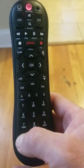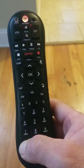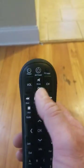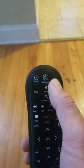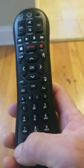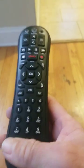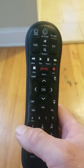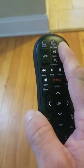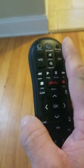Just hold setup, the light changes, you hit 991, and then you channel up until your TV goes off. You want to make sure when you hit setup again it locks the code in. Make sure that right when your TV goes off you do not hit the channel up button again — sometimes you'll be going through it, it'll go off, and you'll accidentally hit it one more time.